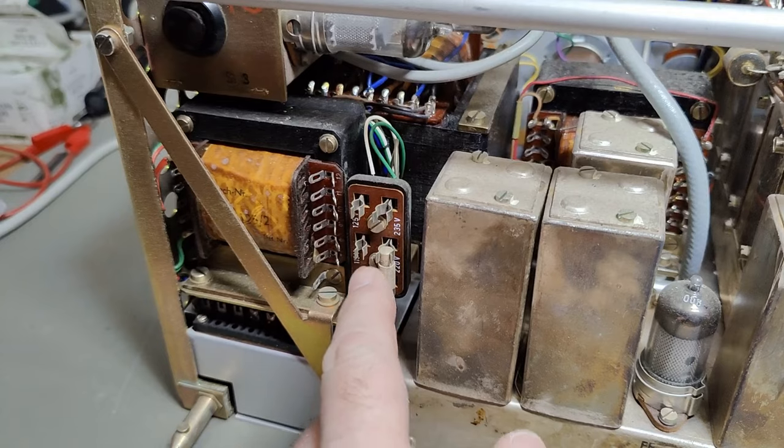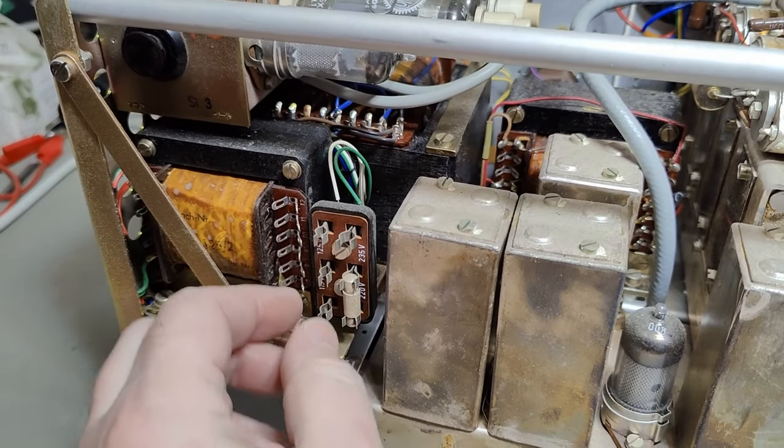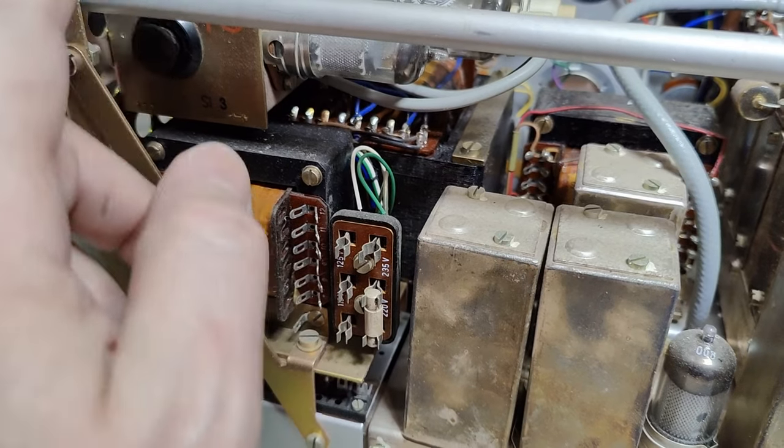And the fuses. No, this is probably not the fuse - this is just a shorting plug for selecting the different voltages. We got fuses on the front.